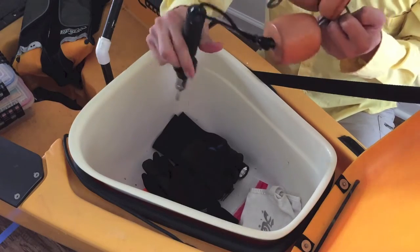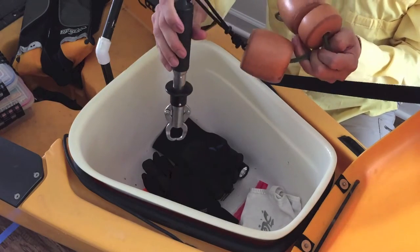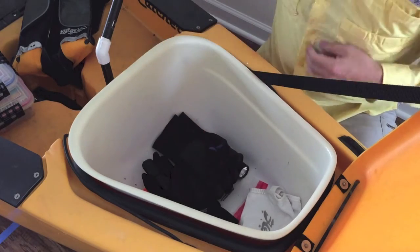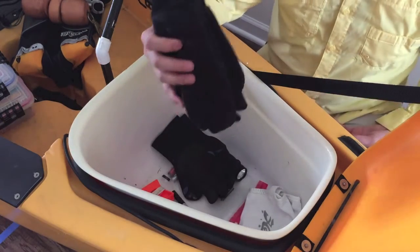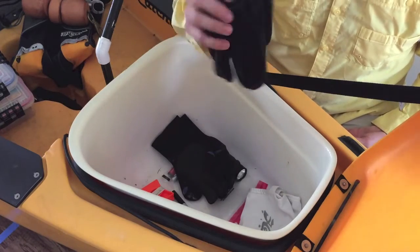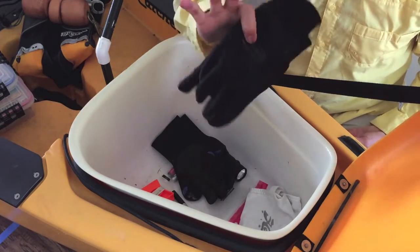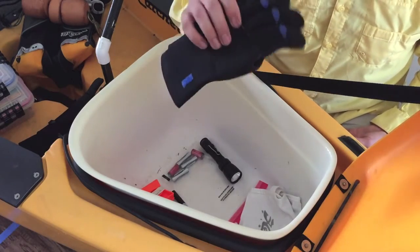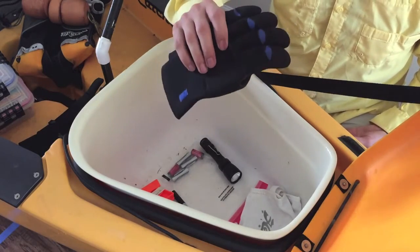I've got fish grips that also function as a calibrated scale, with little floaties to keep it floating if I were to drop it overboard. I also have a pair of cold water waterproof gloves and another pair of thick neoprene gloves for handling fish with a lot of teeth.